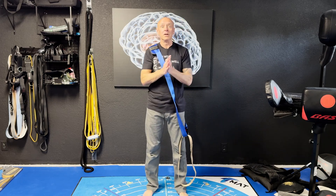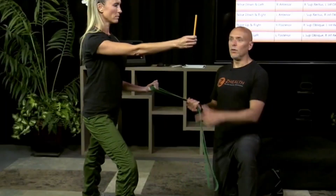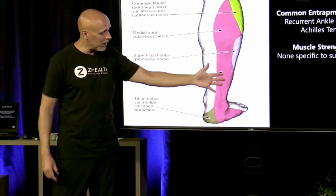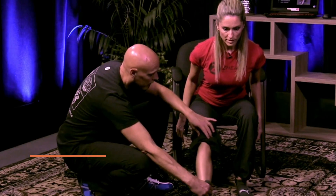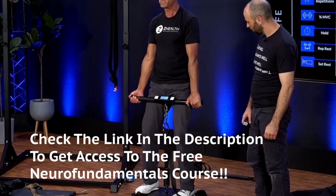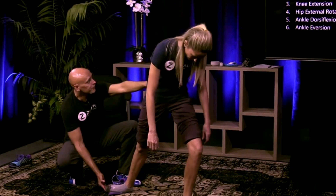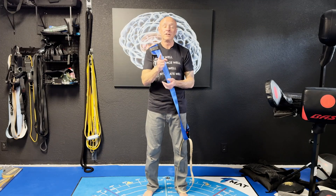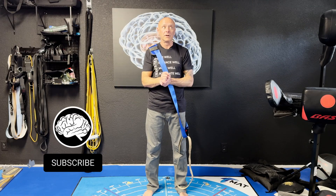If you are new to Z Health, we are a brain-based education company. I'm Dr. Eric Cobb. We have over 12,000 coaches in over 110 countries around the world. Our specialty is bringing neurology and showing you how to blend it with biomechanics and traditional hands-on and exercise approaches to get better, faster results for your clients. Make sure to check out all of our free stuff here, subscribe to the channel, and sign up for our mini course.